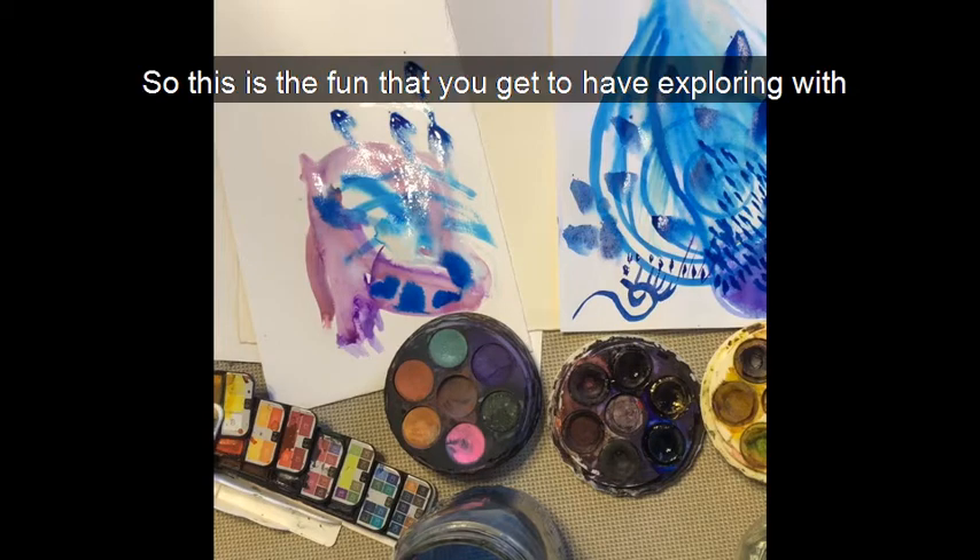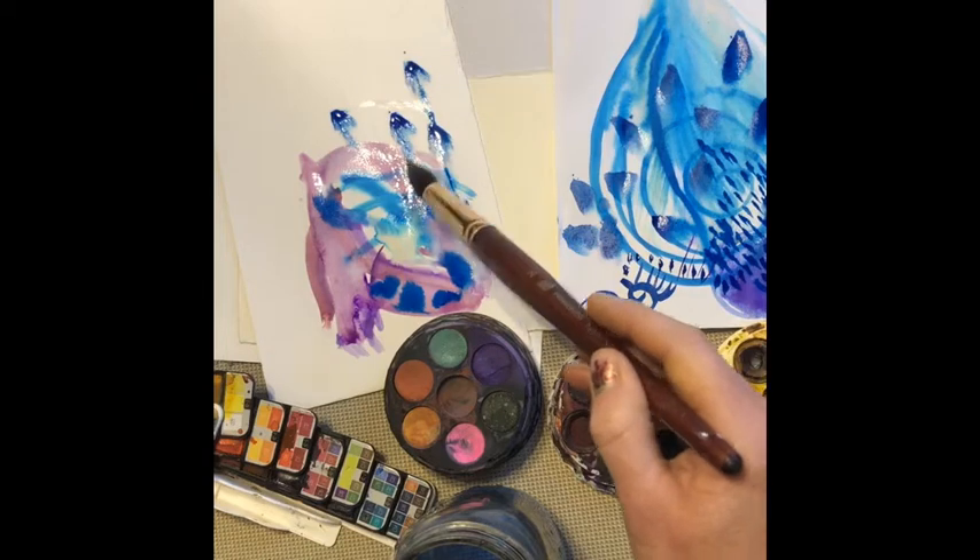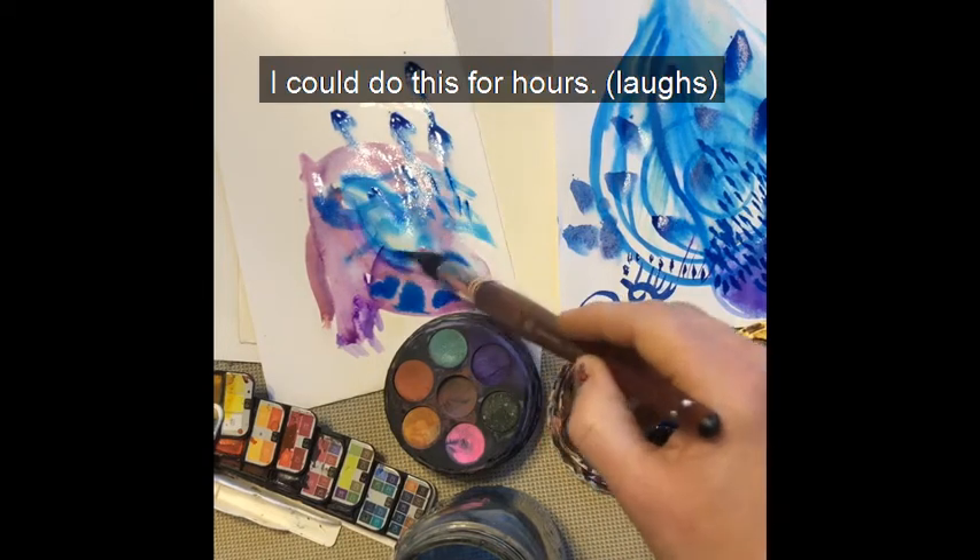So this is the fun that you get to have exploring with your medium. I could do this for hours.